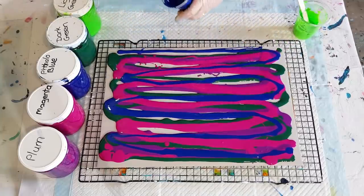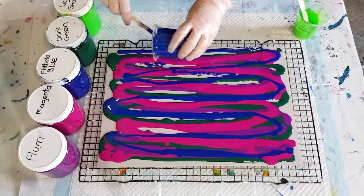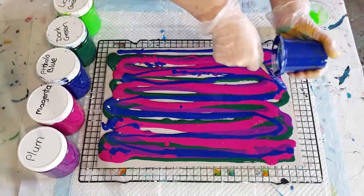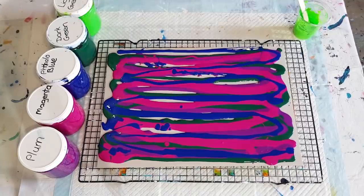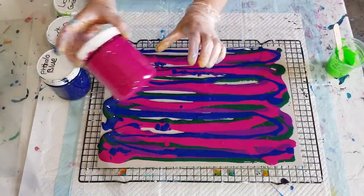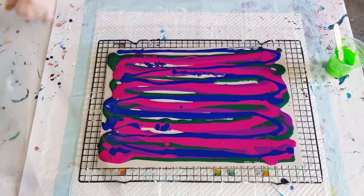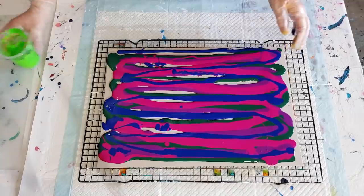I'm hoping these colors will pop with that lime. If they don't, I haven't wasted a lot — it's only 45 grams of pouring medium to 30 grams of paint. Don't worry if you haven't filled in all the little gaps yet, because we're going to tilt it around. These are all Montmartre colors — plum, magenta, phthalo blue, dark green, and light green which is the lime. I've got a piece of plastic ready to swipe with and my paper towel ready to go.